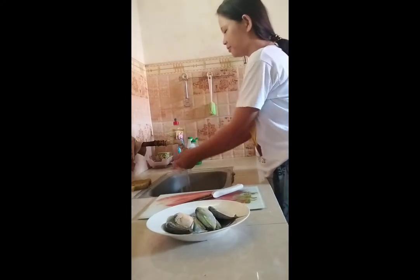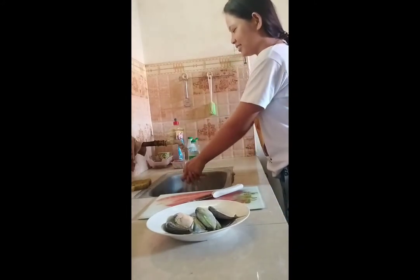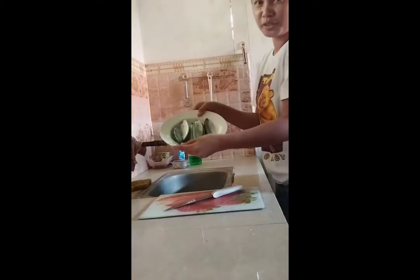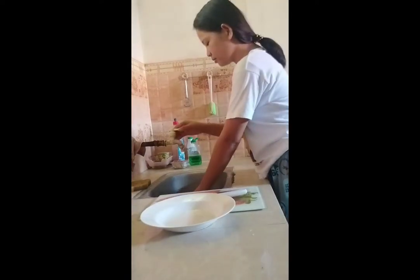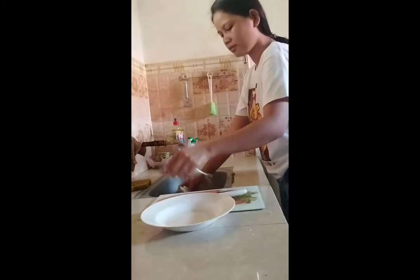After preparing all the materials needed, the first thing to do is to wash your hands properly. Then wash the fish, because it travels from the market to your house, so you have to wash it properly.